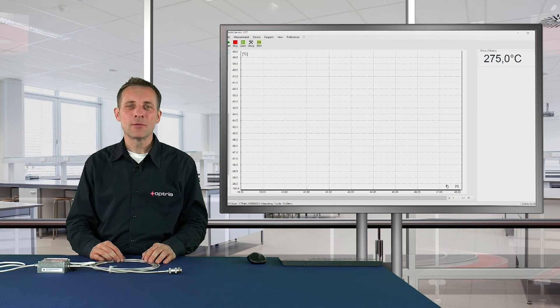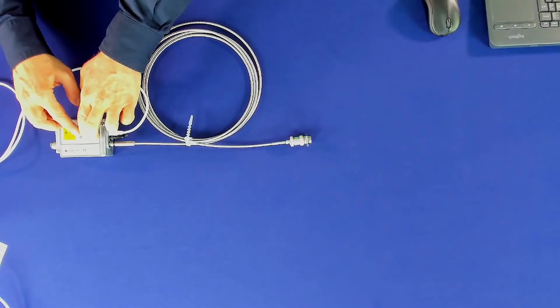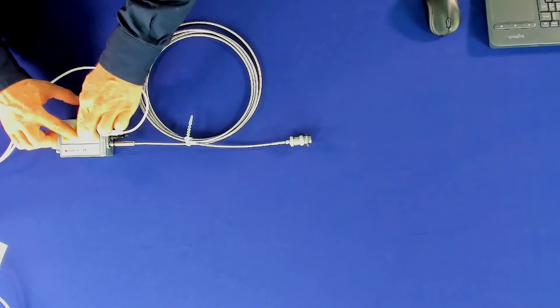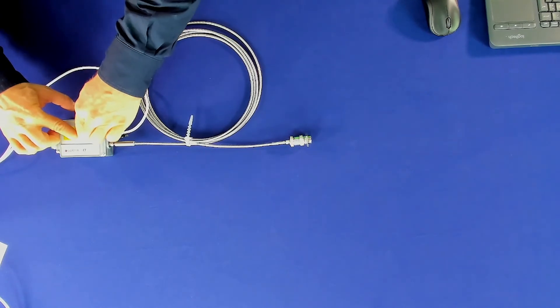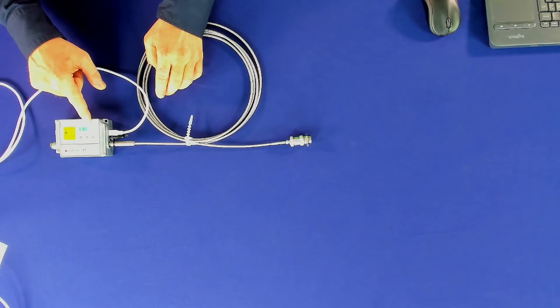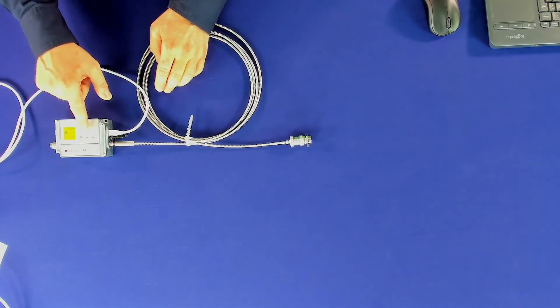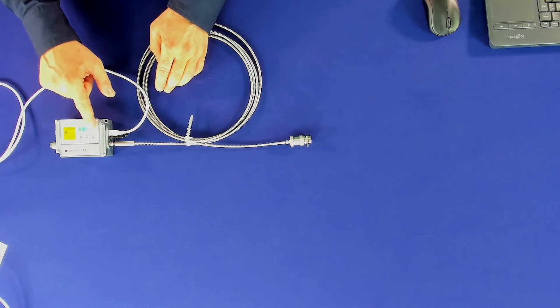To set the right serial number at the electronic box, push the three buttons at the electronic box at the same time. You will then see 'Optical Set'. Now you can use the up and down buttons to set the right serial number.